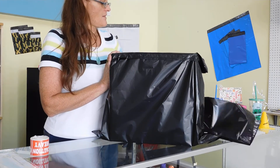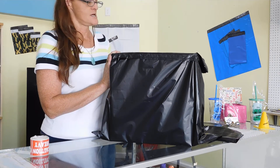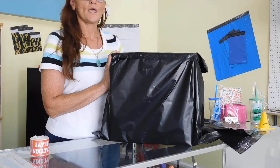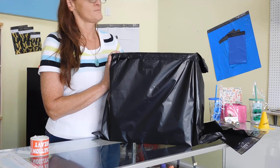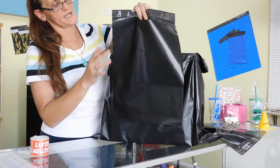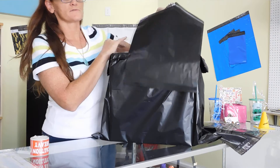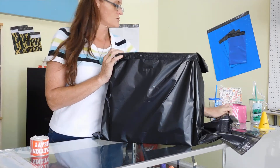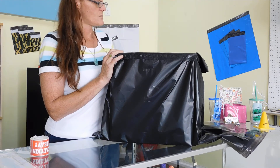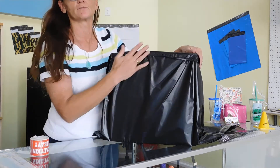The sizes range — they start at 6 by 9, go to 7½ by 10½, 9 by 12 which is about perfect for a t-shirt, 10 by 13, 12 by 15 which is a very popular size. There's just a variety of uses for these. They keep going: 14½ by 19, 19 by 24, and the 24 by 24 which I just demonstrated with this box.